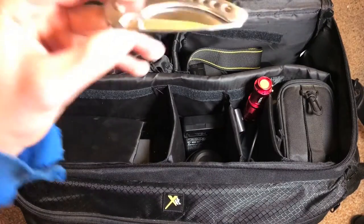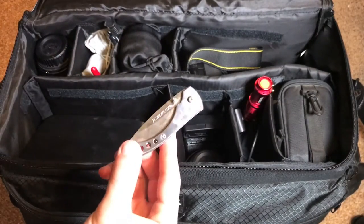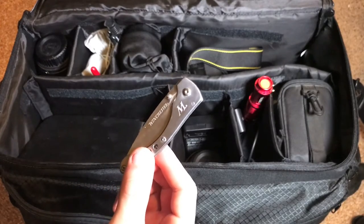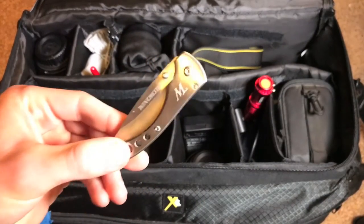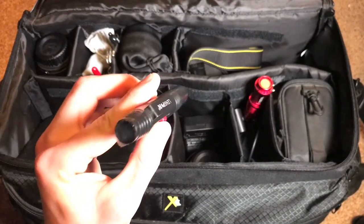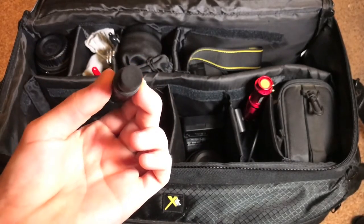Next up is a little flip-out knife from Winchester. I use this as a precautionary measure — I go to horse shows quite often, and that's my main area of photography. You never know when a horse might get caught up in a rope and need to be cut free, so it's nice to have a knife on hand. Next is just a basic pen, and then lastly a lens pen — a lens cleaning device with a retractable brush on one end and a cleaning tip on the other to remove fingerprints from your lens.